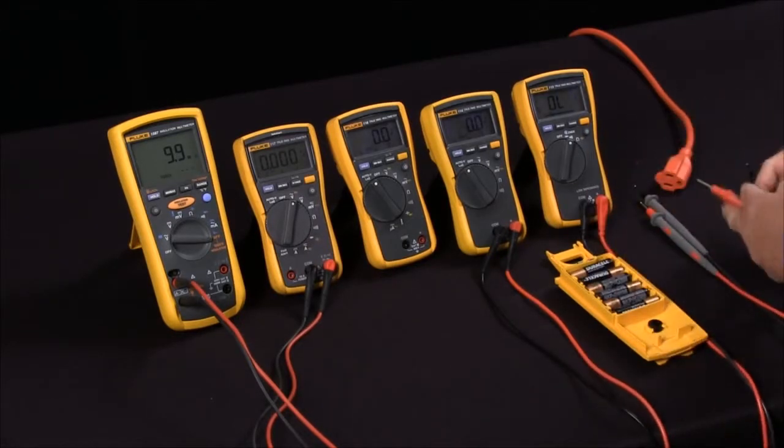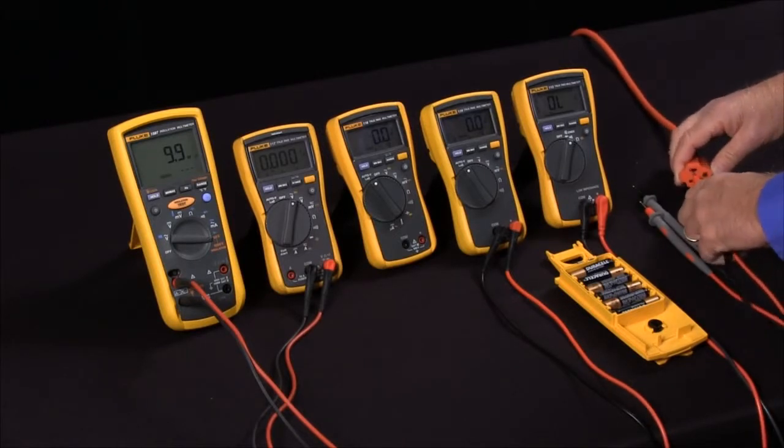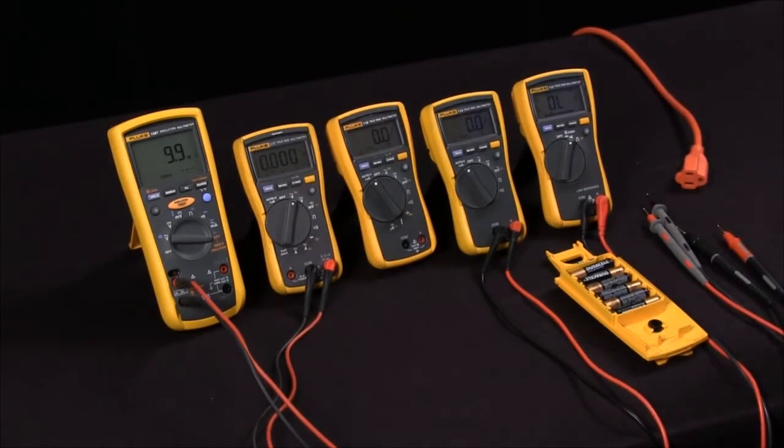I can then very quickly switch over to an AC reading and have the same results and read AC volts. So Auto V is a feature that automatically selects the voltage function and the voltage range.